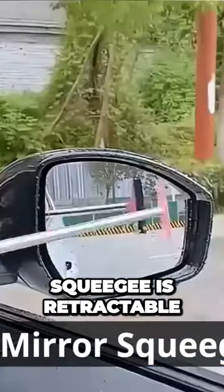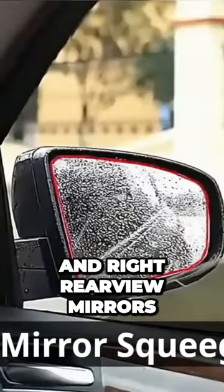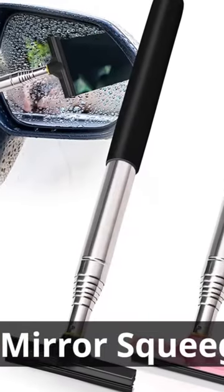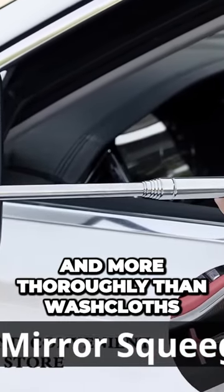The car-side mirror squeegee is retractable, which is convenient for you to clean the left and right rear-view mirrors. The handle is wrapped with a soft sponge, which is convenient and comfortable to use. The layered brush heads remove moisture faster and more thoroughly than washcloths.